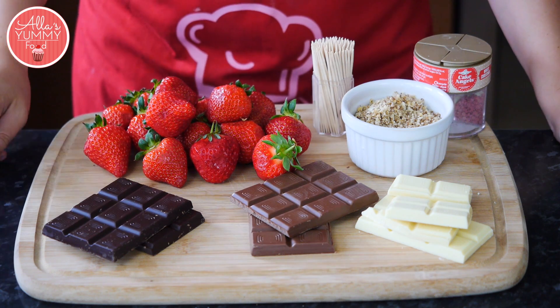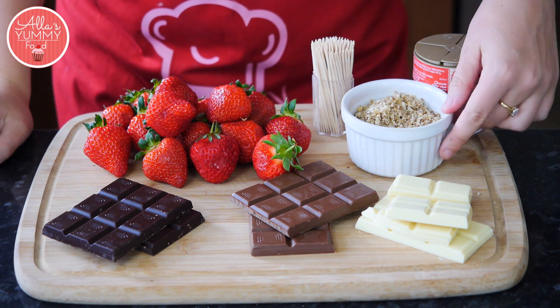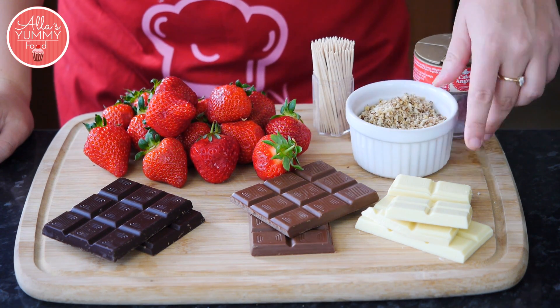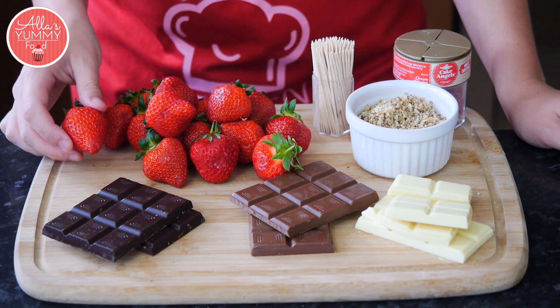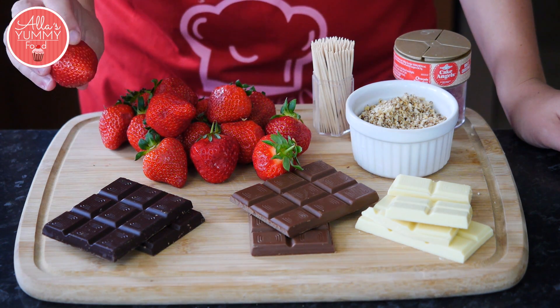We're going to need dark, milk, and white chocolate. I've got some finely chopped nuts in here, a different mix, toothpicks, different candy, and strawberries. I picked quite large strawberries just so it's easier to dip them.